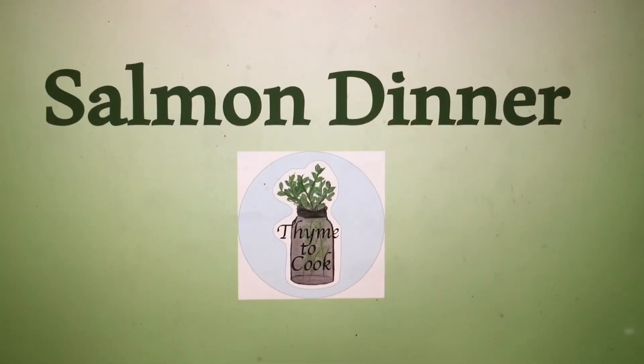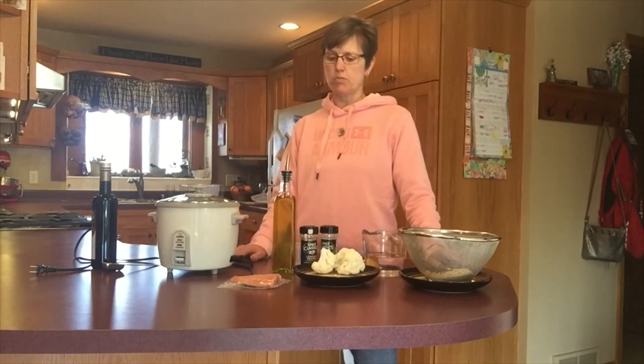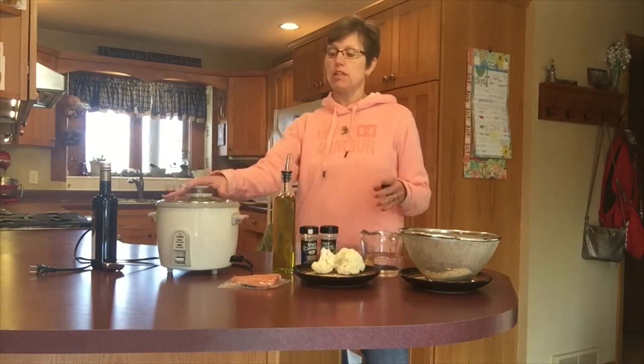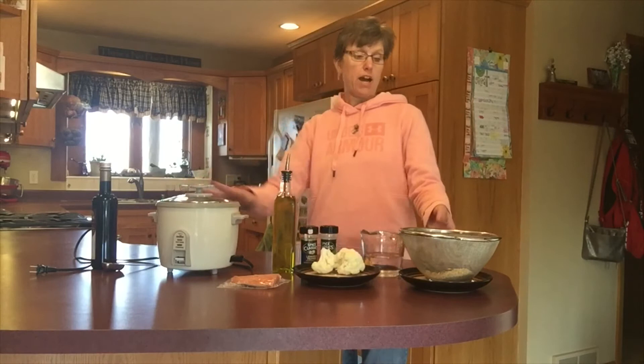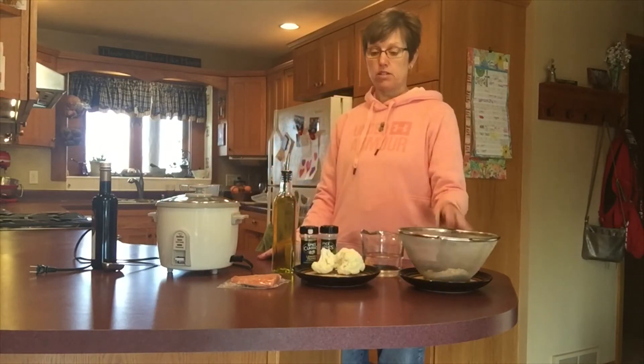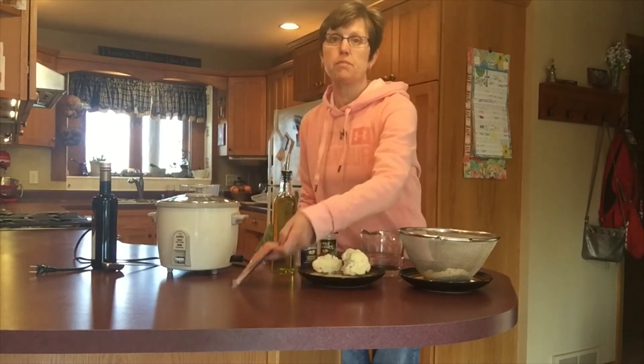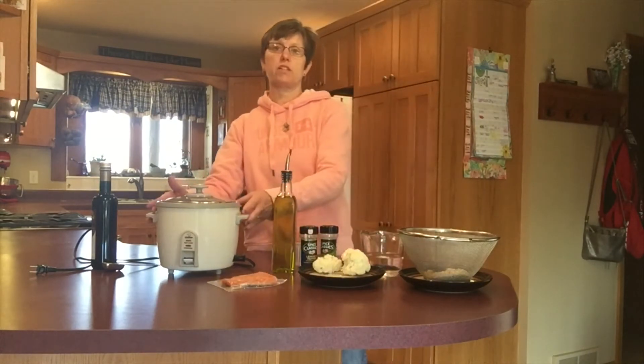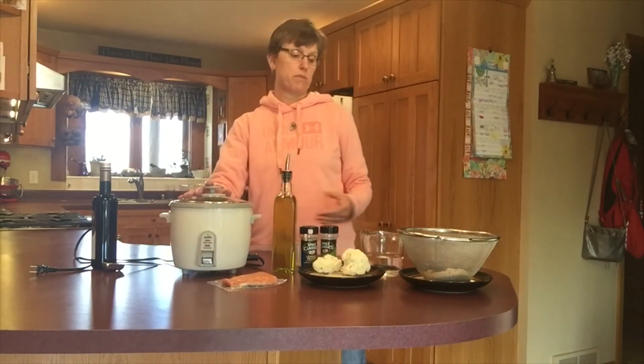I just finished that fish video and I just had another thought. I wonder if I can make my entire meal in my rice cooker. I am going to try an experiment — I'm going to make a little brown rice with some cauliflower and a piece of salmon and see if we can get all of this to be finished at the same time and ready to eat.